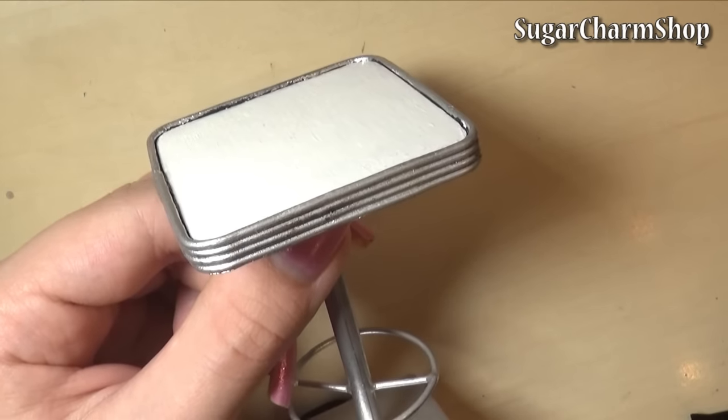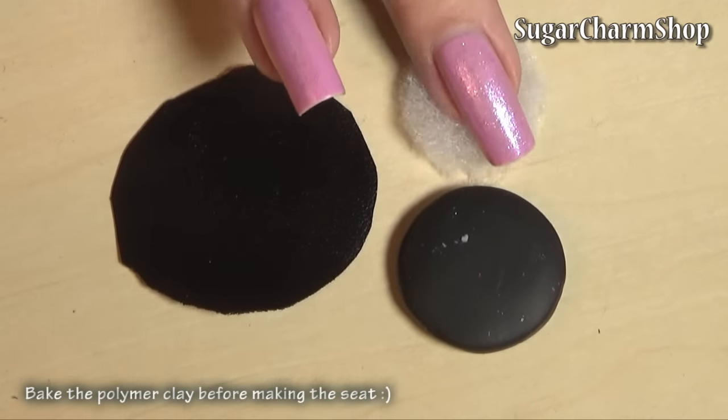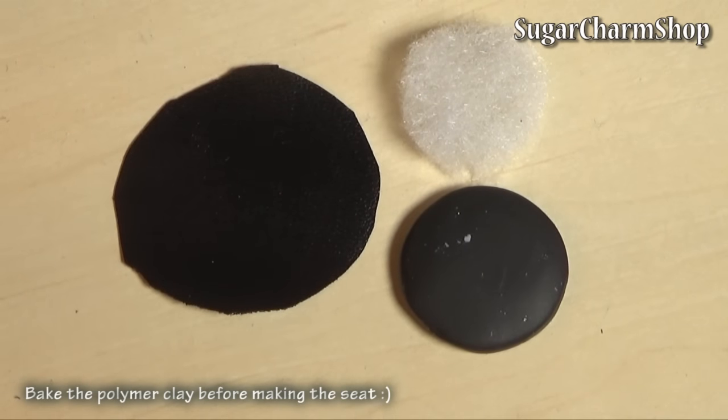Lastly, to make the seat I just took a piece of faux leather, some batting, as well as a piece of polymer clay in the right size.